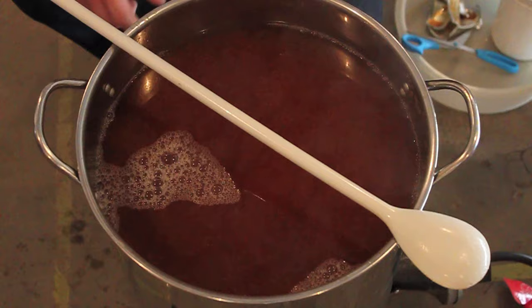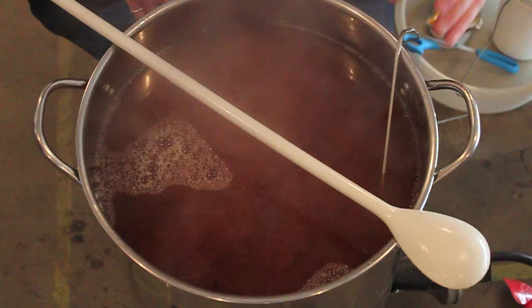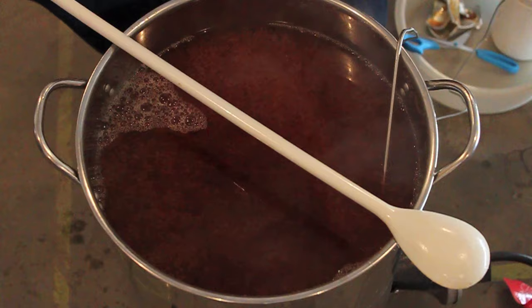This is a five-gallon pot. I've got it filled to at least four gallons here, so I'm going to keep an eye on it. I'm going to keep my thermometer in at all times to monitor where we're at. Once it hits 212 it basically can boil over at any time. You can actually see the hop break when I blow the steam away — that swirling sort of colloidal mixture right there is going to be the culprit.